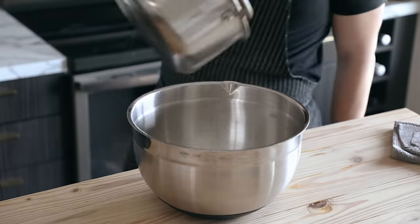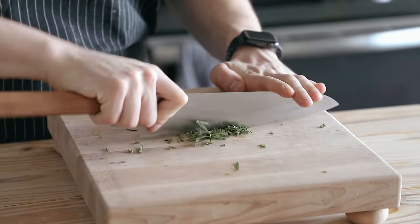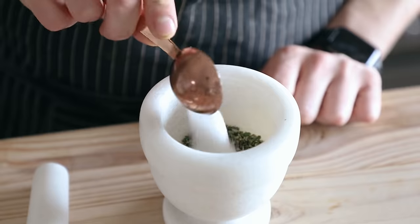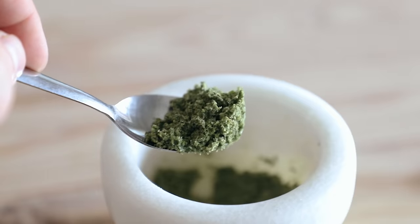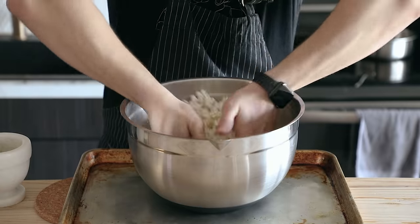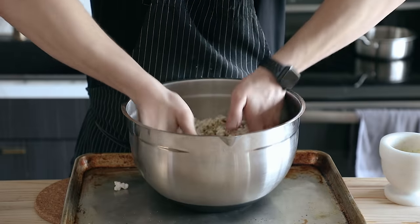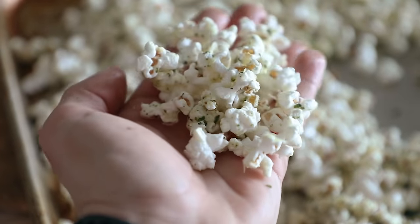Place the popcorn in a large bowl that allows for mixing room. Chop together one tablespoon each of fresh rosemary and fresh thyme. Combine in a mortar and pestle along with half a tablespoon of kosher salt. Grind until it gets nice and fine. Then add a quarter cup of melted butter to your popcorn, toss to coat evenly, and season to taste with your herb salt. Finish with half a cup of fresh grated parmigiano reggiano or grana padano. Toss and there you go — you've got your popcorn.